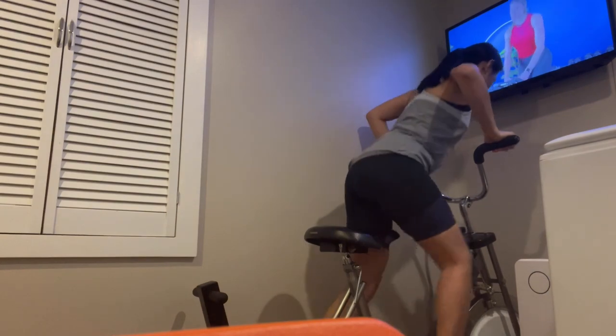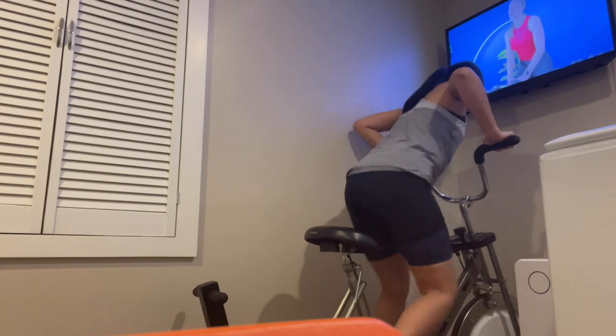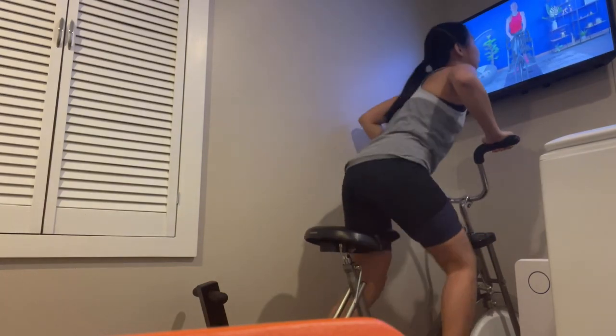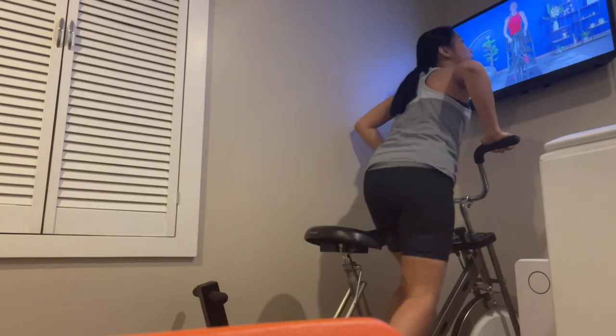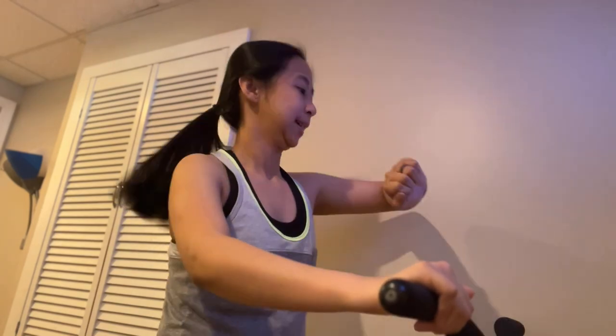Up, up — right to the end here. Down, up. Keep going. Last one, put it all in on this. Come on — put it in, ball first, take your foot. Come on, know that it's left.